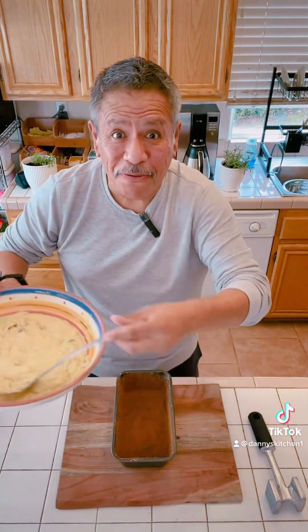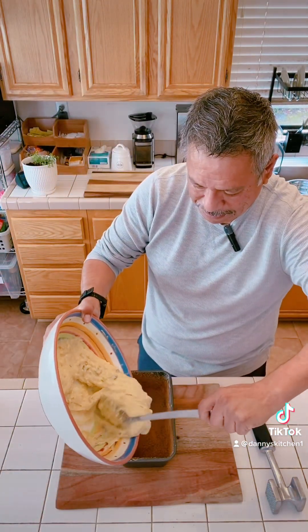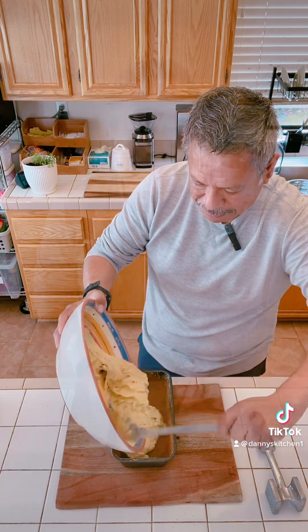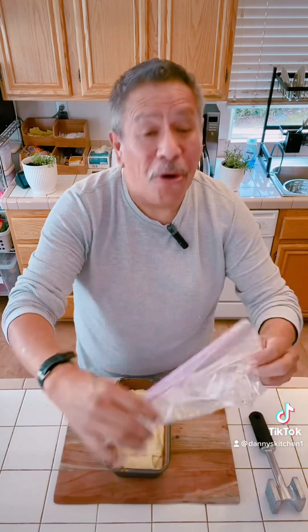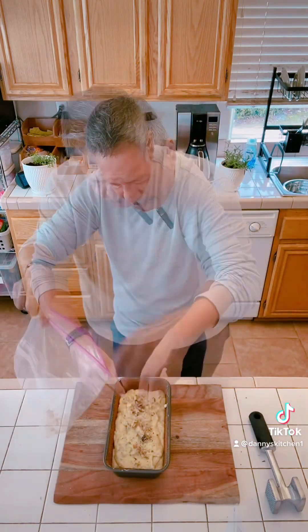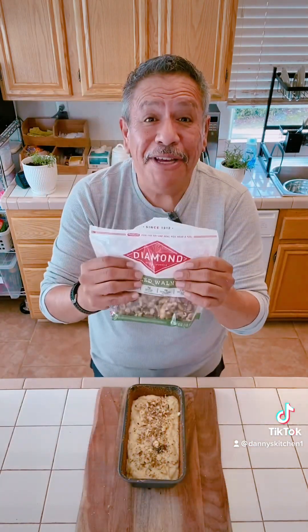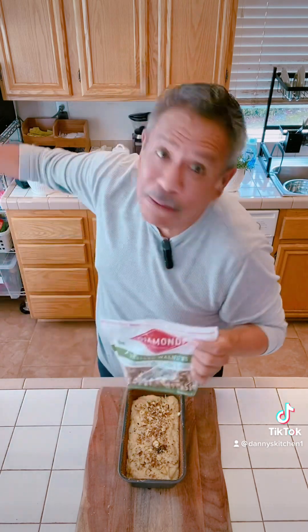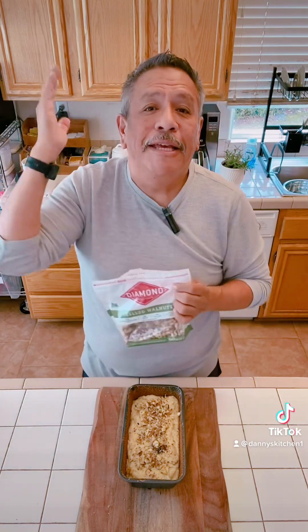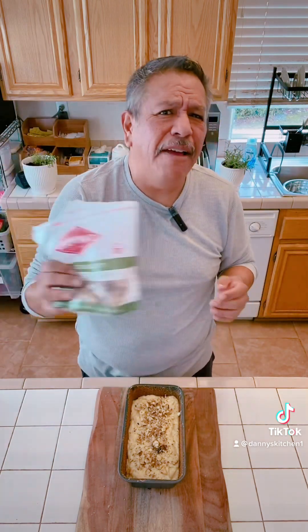All you've got to do is fold this batter into the pan. Now that it's panned, all I have to do is put a few more walnuts on top. I've said this before — every time you open a bag of walnuts, when you're done using what you need, don't put them on a shelf or in a cabinet. Keep them in the fridge. They last forever in the fridge.